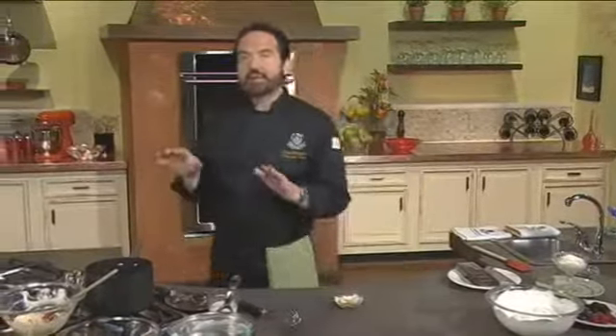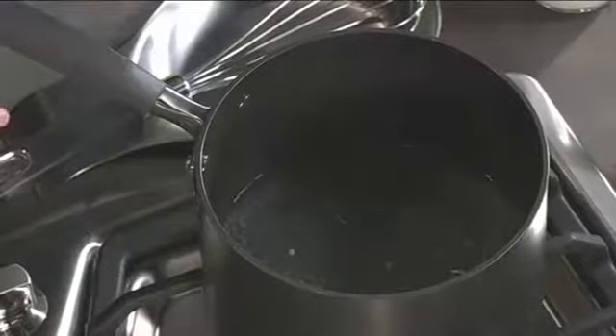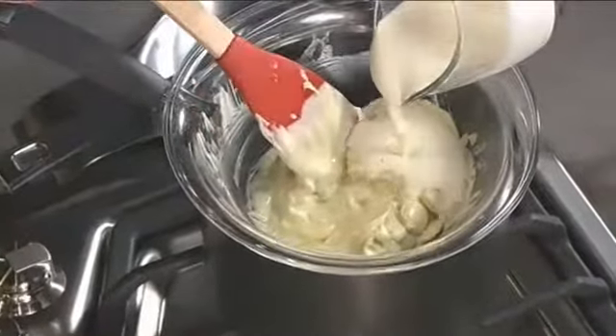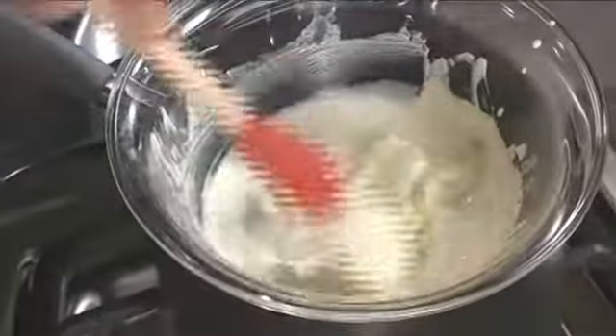We're going to make a nice syrup with it. On the stove, I have created a water bath. Inside this pan there is some boiling water, and on top of it I'm putting a glass container that fits perfectly. Together with that, we add some cream. Using a heatproof spatula, continue to mix this until all the chocolate melts.